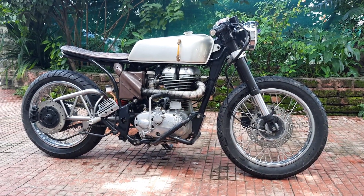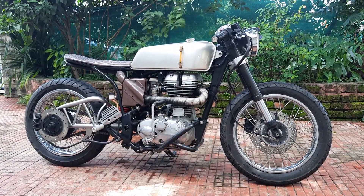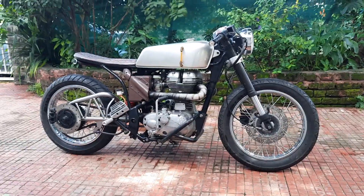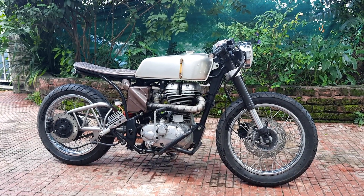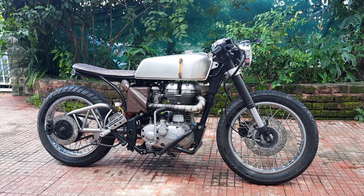Good morning everybody and welcome back to the Nomad Motorcycles YouTube channel. Today I've got something different — this is one of my older builds. It's been about four years since we completed this project.